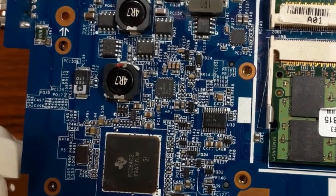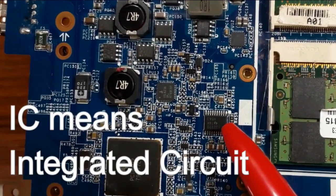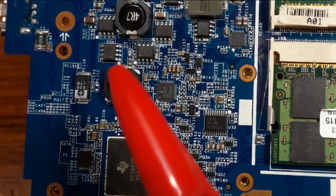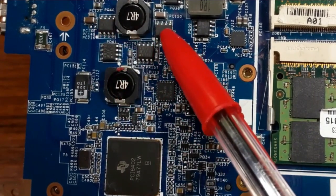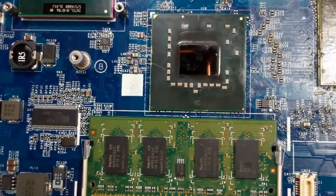So here, as you can see, there are many ICs. This is an IC, this is another IC, this is another IC, this is another. So for this one, this is not an IC — this is a MOSFET. So here we have another IC. If you focus here...